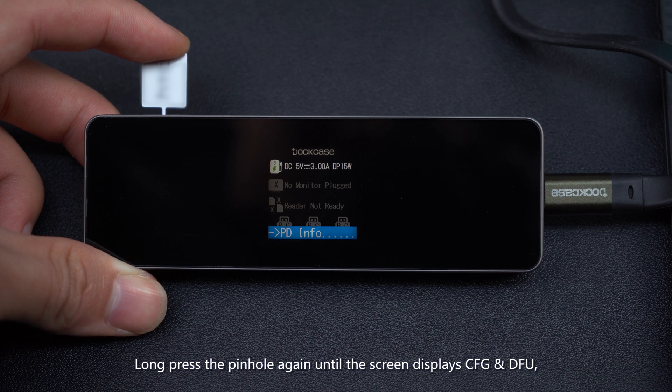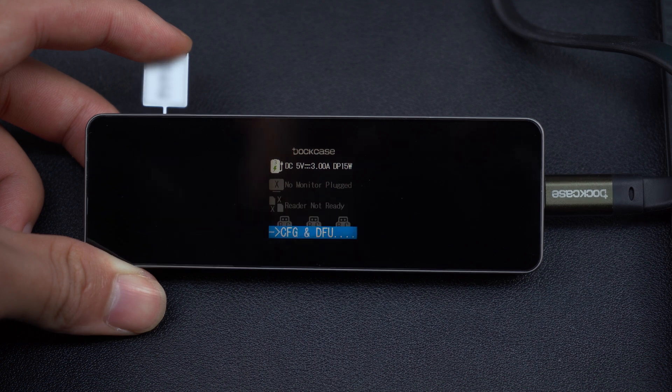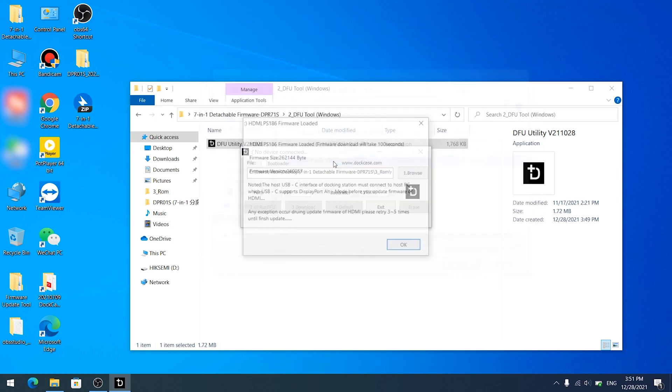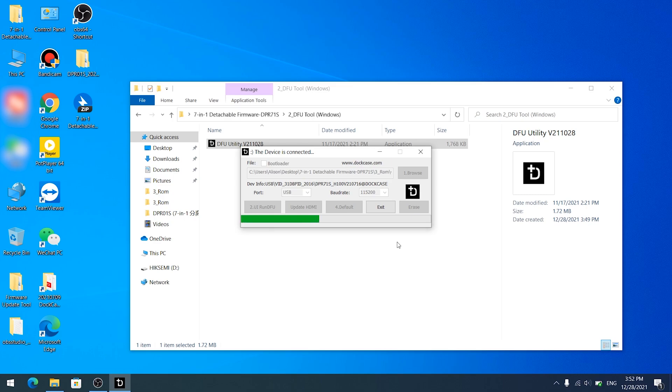Long press the pinhole again until the screen displays CFG and DFU, then release it. Choose Number 4 HDMI and click Update HDMI. Firmware Upgrade Completed.